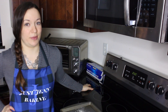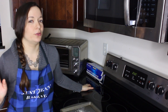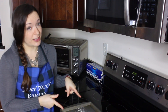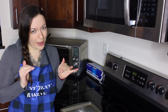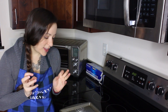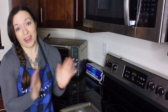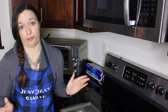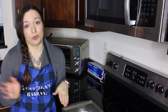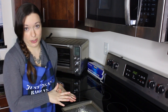Hey everyone, welcome back to Just Gen Baking. Today I'm making caramelized white chocolate. If you don't really like white chocolate, this might be a fix — it tempers that overly sweetness, gives it a little nutty flavor. It's going to be delicious, and you can use it in anything you would use regular white chocolate for.